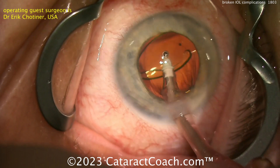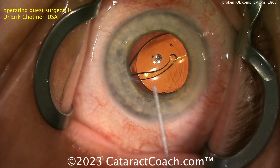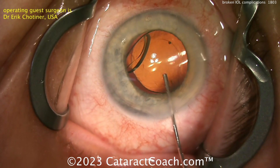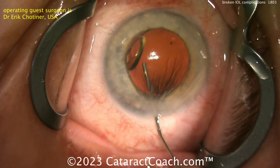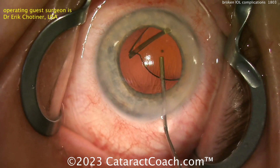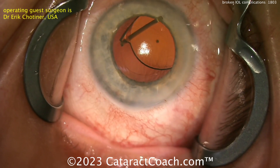Look carefully. The haptic-optic junction is fractured. As this lens was delivered down the injector, it got fractured at the haptic-optic junction. This lens needs to come out — it's not going to stay centered. The surgeon is putting in more viscoelastic, looks like some dispersive viscoelastic, to get under the optic. You can see there's that broken haptic. This lens has to come out. Do not leave this lens in the capsular bag — you can't put it in the sulcus. This thing has to come out of the eye.